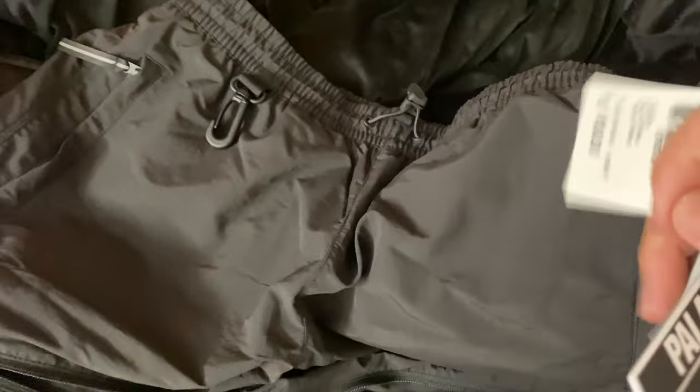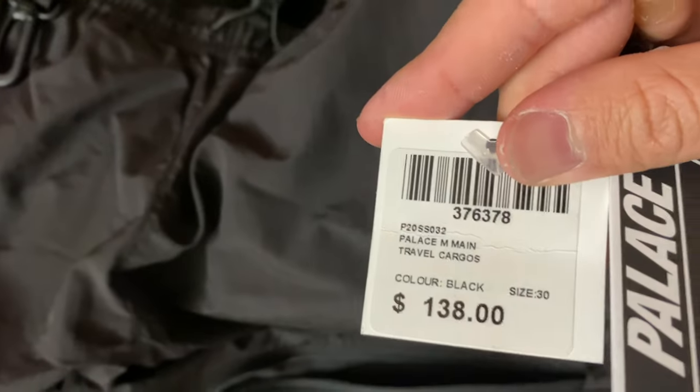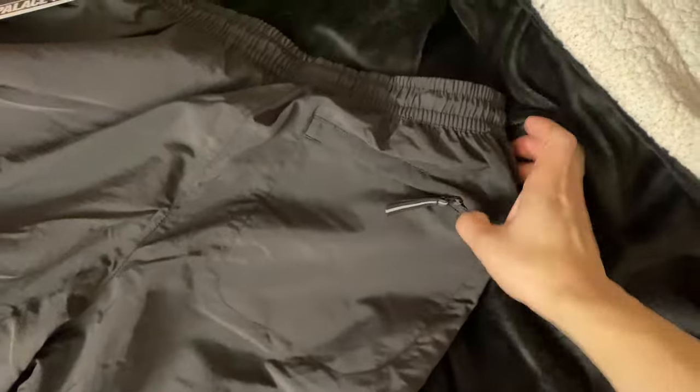The retail is $138. The back is really plain, but you have one zip pocket back there and that's it.